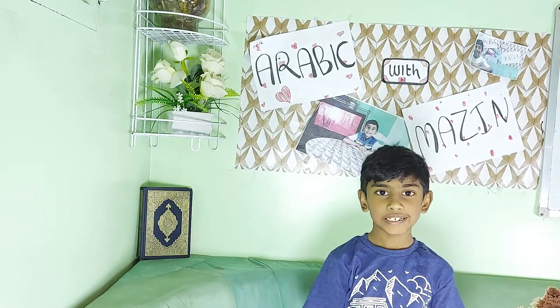In the name of Allah, Alhamdulillah, Wa Salatu Wa Salamu Ala Rasulillah. Assalamu Alaikum Wa Rahmatullahi Wa Barakatuhu. Welcome back to my new series, Arabic with Mazel.